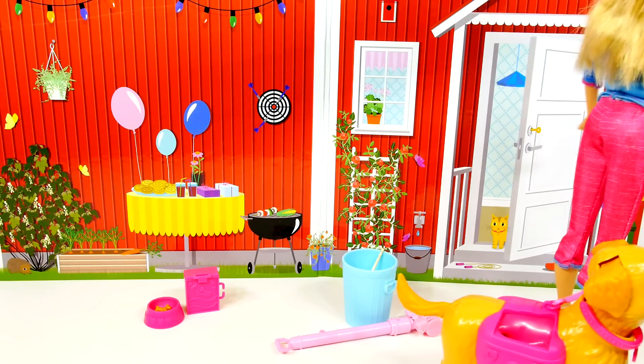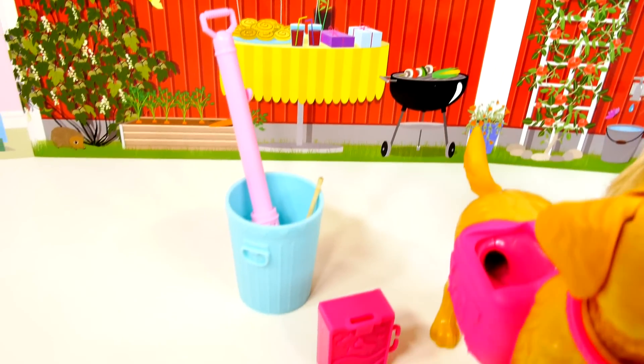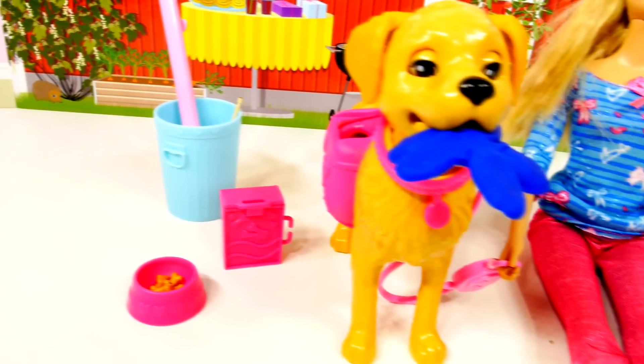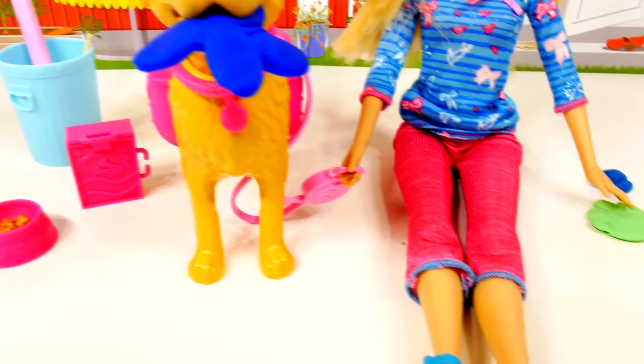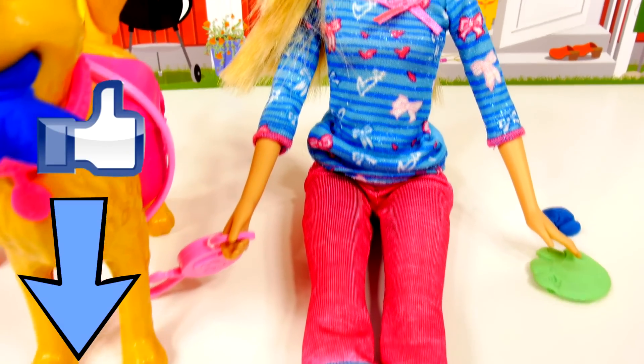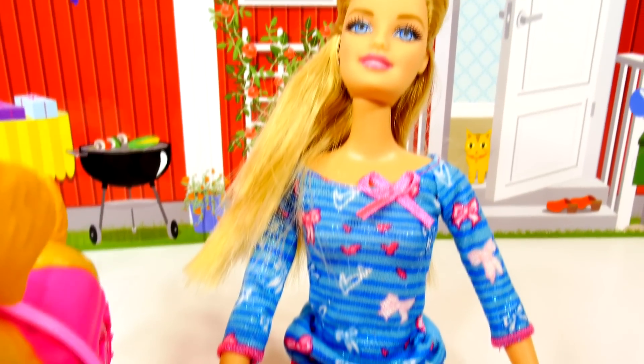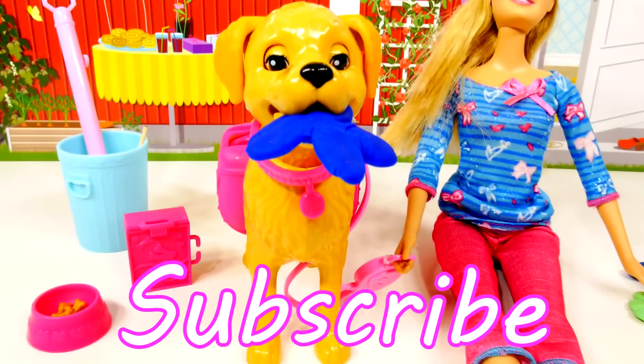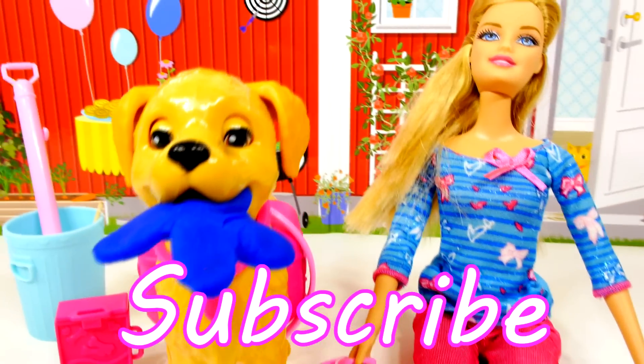Bye Barbie, bye Taffy! Okay guys, that's all we have for today. Make sure you leave me a comment and tell me what your favorite part of this video was, and click the like button if you want to see more Barbie videos. For more Disney Cars, Play-Doh, and surprise toy fun, check out our channel. Please subscribe, and thanks for watching!